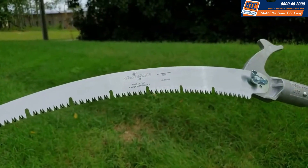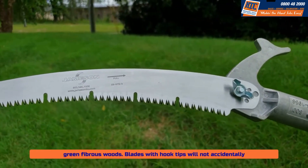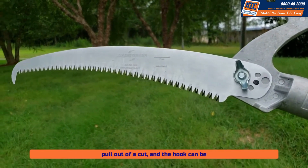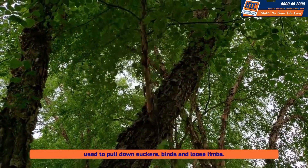Saw blades with recessed gullets reduce clogging when cutting green fibrous woods. Blades with hook tips will not accidentally pull out of a cut, and the hook can be used to pull down suckers, vines, and loose limbs.